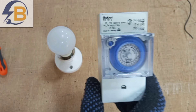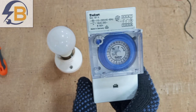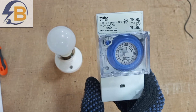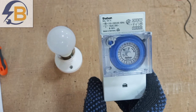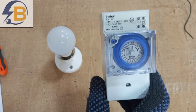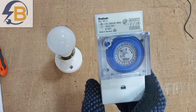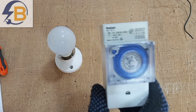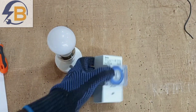This is a 24-hour timer, meaning you can program it to switch on or switch off various loads throughout the day. A typical application is setting this timer to switch on your outside lights from every 6pm in the evening and switch them off for another 12 hours in a cycle — 12 hours on, 12 hours off. If you buy a 24-hour mechanical timer like this, this is how it looks fresh from the box.